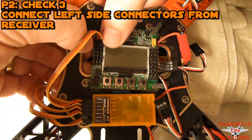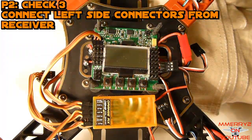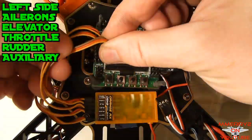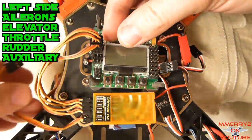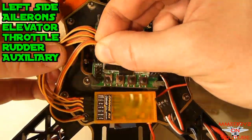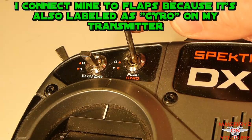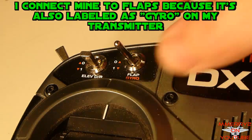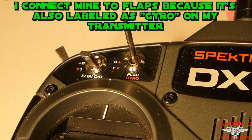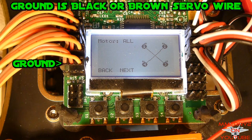Connect the left-side connectors, running male-to-male servo connectors from the receiver to the KK2. Your connectors from top to bottom are: ailerons, elevator, throttle, rudder, and auxiliary. The auxiliary is used to turn self-leveling on and off — connect it to either the flaps or landing gear channel of your radio. The ground always goes on the outside of the board.